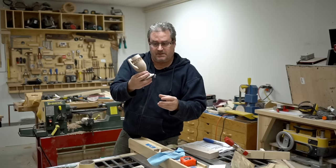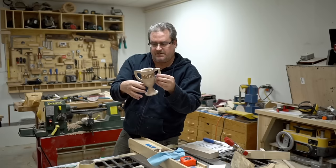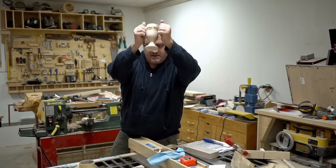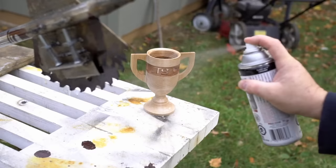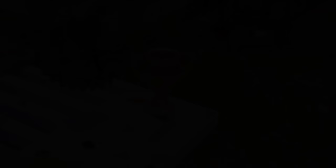I've got both handles put on and the epoxy is set — looks pretty good! The handles really don't serve any function other than grabbing it and shaking it above your head in triumph. I think they suit the trophy really well. I'm going to take it outdoors now and spray on the finish — probably two or three coats, sanding in between, so it ends up nice and smooth on the outside.